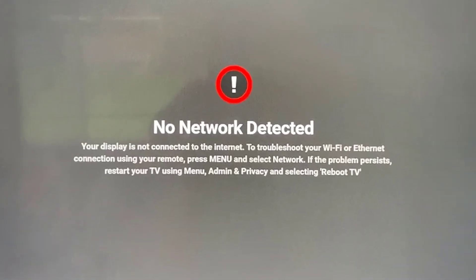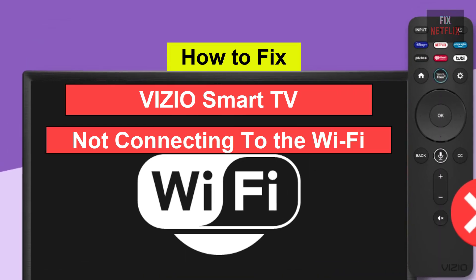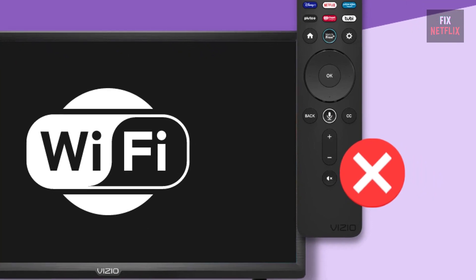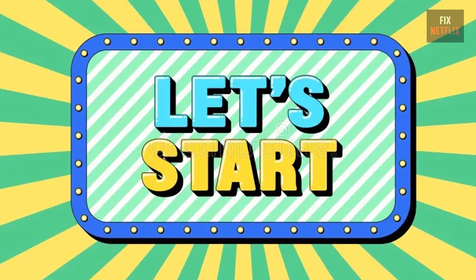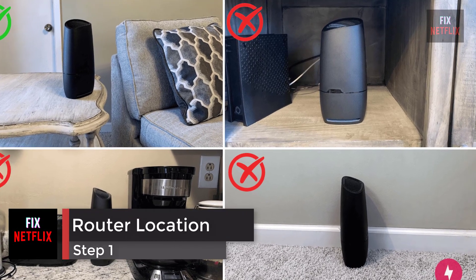Hello everyone. If you're facing the frustrating issue of your Vizio smart TV not connecting to the Wi-Fi, you're not alone. There could be several reasons behind this problem, but let's start with the basics.